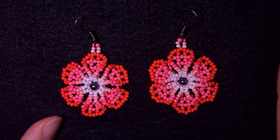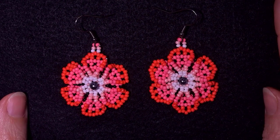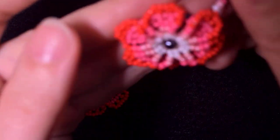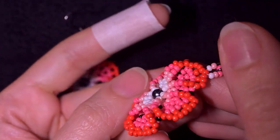Hi there you guys! I'm Teddy from Bijuteo Beading and in today's tutorial I'm gonna be showing you how to make these beautiful 3D flower earrings.